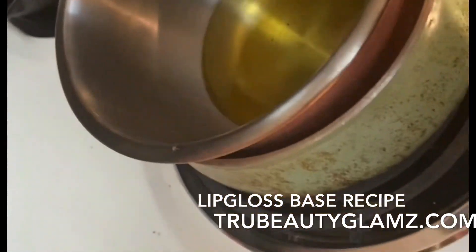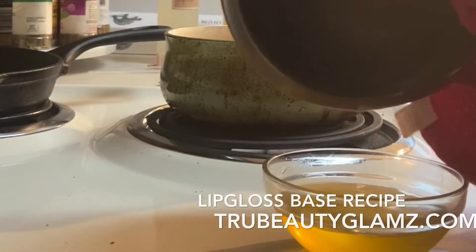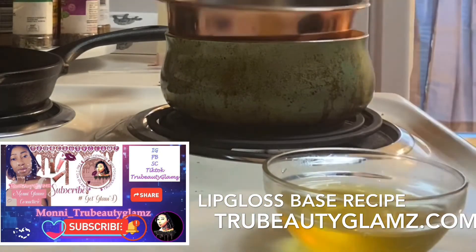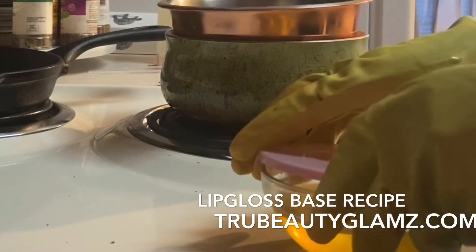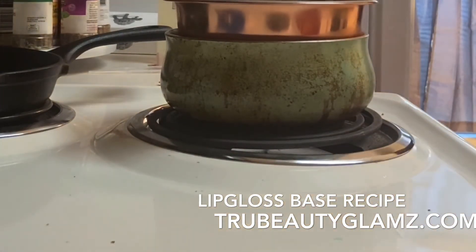I'm taking it out now — it's the perfect amount for my base. I'm putting the lid on and placing it in the freezer for about 15 minutes to set.